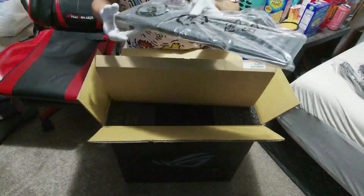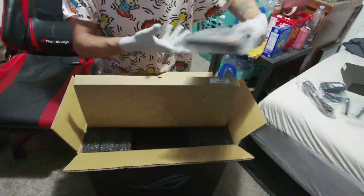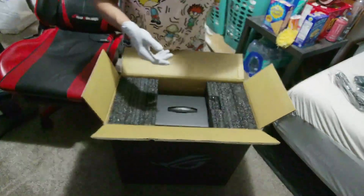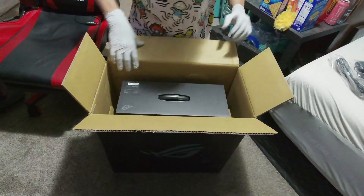Got an ASUS branded keyboard — nothing super fancy. I don't want to say cheap because it's probably good quality, but compared to the one that I'm using over here, yeah, it's not even the same thing. Popping those out.